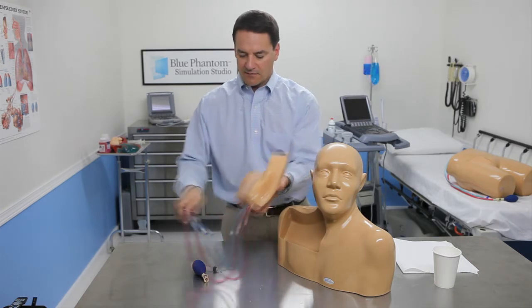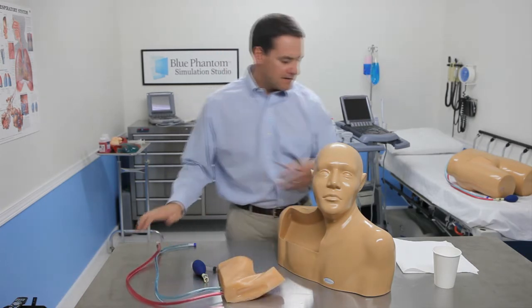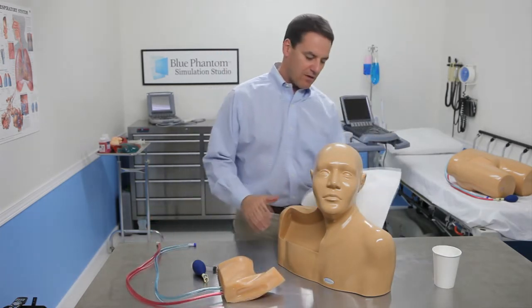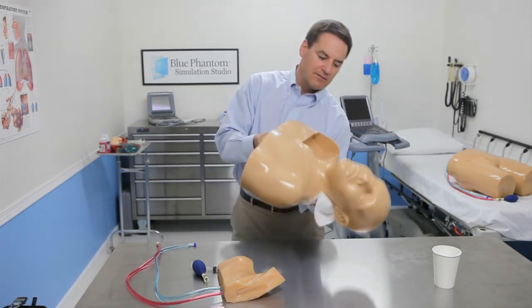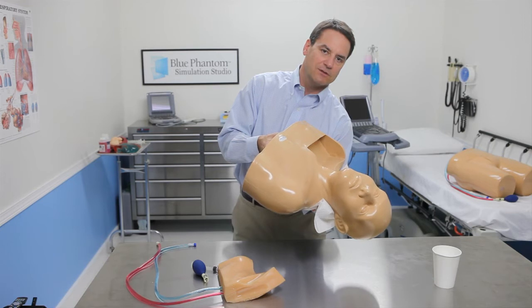Once that's done, go ahead and set it aside and take your paper towel, place it in the back of where the tubes come out, and then you'll pour out the extra fluid that you infused in there.